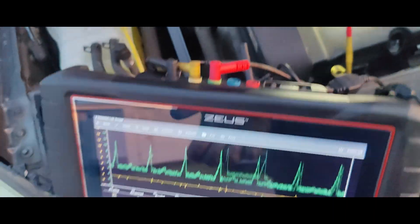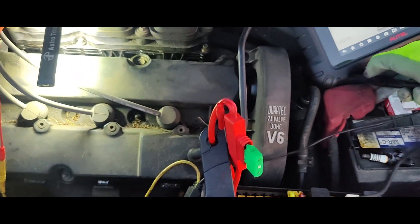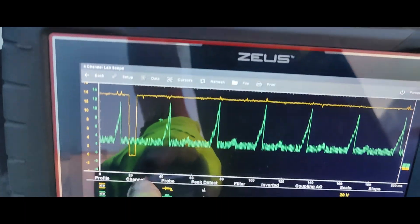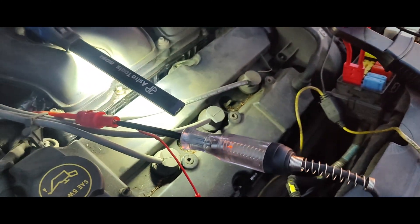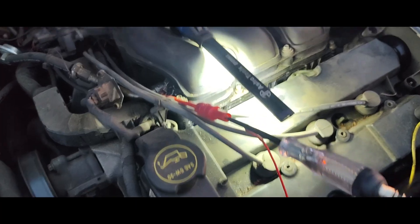Then I came down here and we had no voltage — we should be seeing 12 volts. That's odd. I put my test light on there and it's getting battery positive. Now with the scope on there, when the yellow trace comes by that's our driver turning it on — you can see it flickering. So unless we get a bit of power to the injector, we've got an open in our injector.